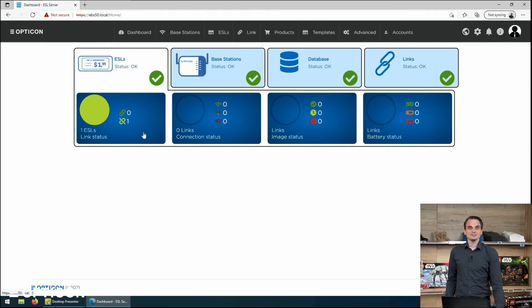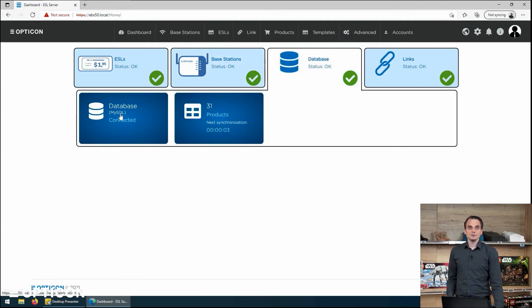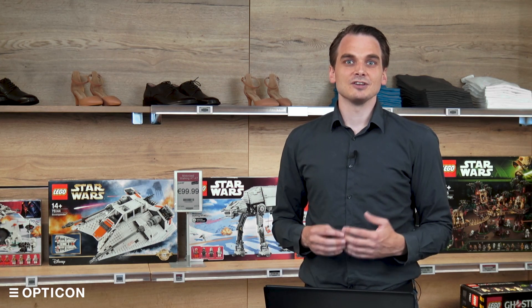The moment you turn the EBS 50 on, ESLs will be able to find it, connect to it, and present themselves through the software — we already got one, which is a good sign. The base station — the two antennas on the EBS 50 that connect to the ESLs — is also functioning correctly. We have a MySQL database running on the EBS 50 hardware with 31 demo products, which is running just fine. The links, which are the connections between our physical labels and the data from our database, are also okay. We just haven't made any links because this is a completely new unit. And that in a nutshell is how you physically install the EBS 50 and connect to the software to start managing your ESL labels.